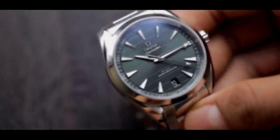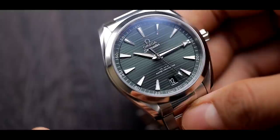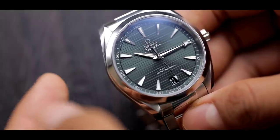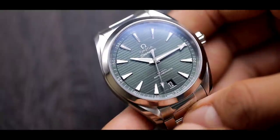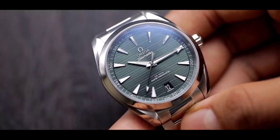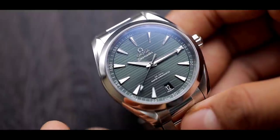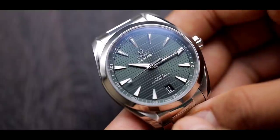The final thing you notice when you pick up this watch is the pure quality of this piece. Everything about it just feels solid on the wrist. The mixture of brushing and polishing, the dial, the finishing — everything about this watch surprised me, especially at its retail price point of around $5,700. As soon as I unboxed it, I realized why people love the Aqua Terra.